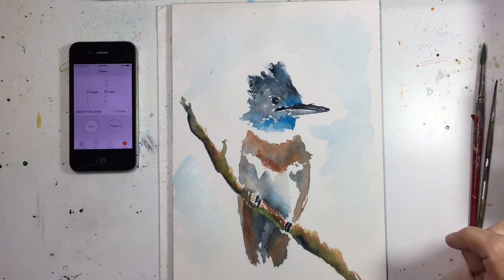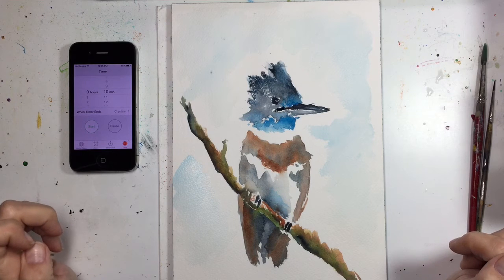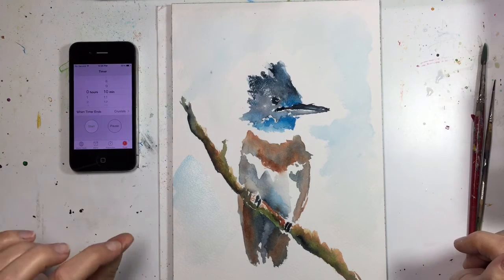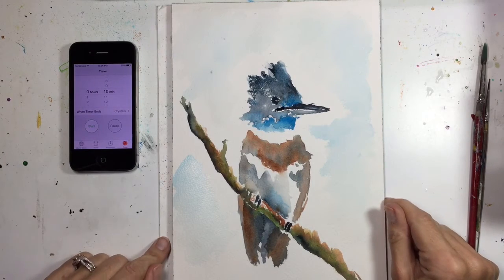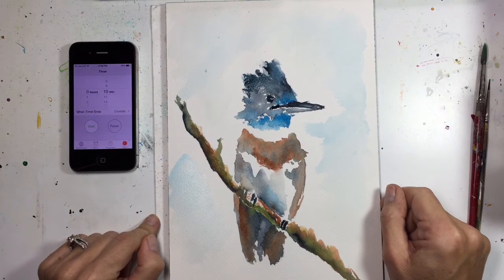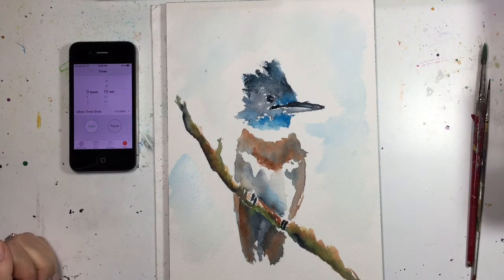I consider this 10 minute challenge to be an epic fail on my part, but hopefully I can redeem myself by making this look just a bit better with a little more time. For those of you artists who were able to complete a painting in 10 minutes, I applaud you because this was very, very difficult for me. Thanks for watching everybody and I'll see you next time.